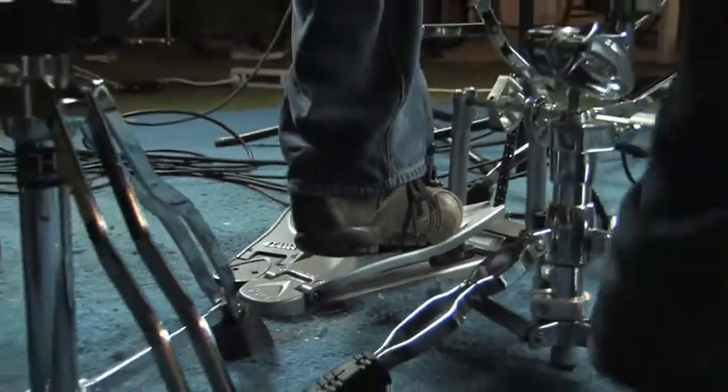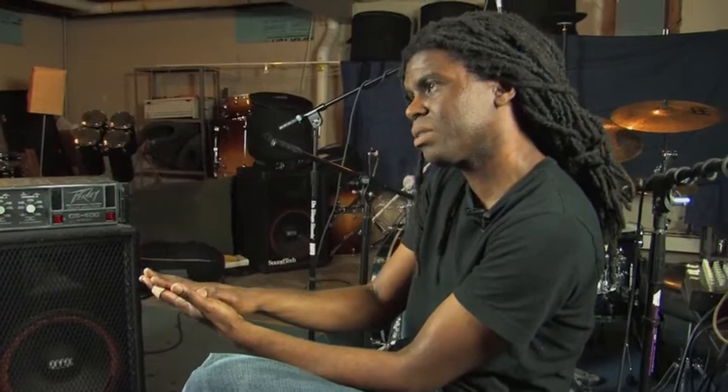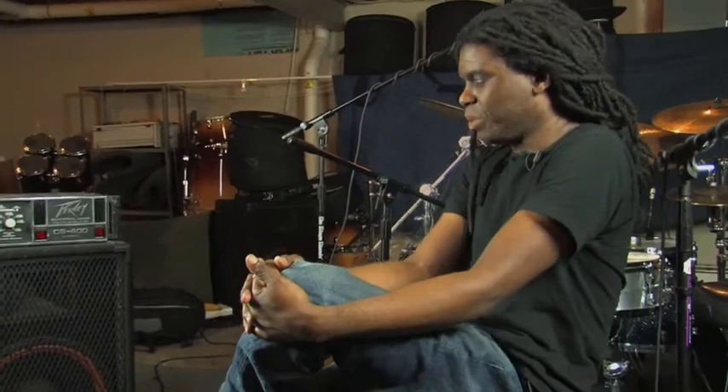It didn't take a minute to adjust to the feel. The footboard is longer, and for some reason I felt like I didn't have to push the footboard down as much to get that impact. Even though it was easier, I didn't have total control over it yet, so by the end of the rehearsal I started to feel where that was. I haven't gone back since — I've been using it ever since.